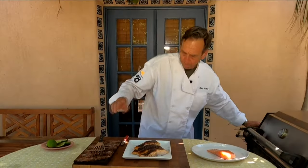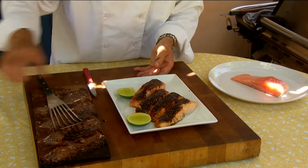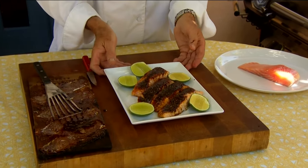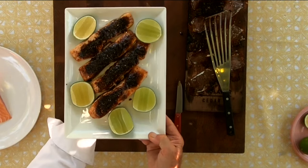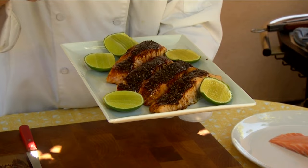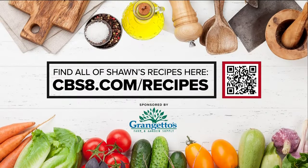What I'm going to do is use lime instead of lemon. The reason I'm using lime — I love, love the flavor profile of limes. They have a little bit of sweetness to them, and they accentuate the brown sugar in all of this. It's top-notch. Talk about casual elegance. If you'd like this recipe for cedar plank salmon, go to cbs8.com/recipes.